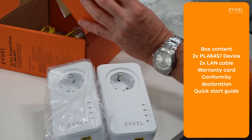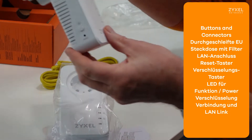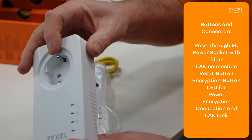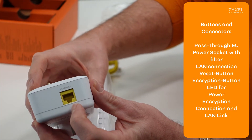So you can install the devices immediately. On the left side of the device you find the reset button and the encrypt button, and on the bottom the information about the device. The EU power socket is passed through and there is also a LAN cable connection on the bottom of the device. This device is available for Europe, as seen on the power socket.